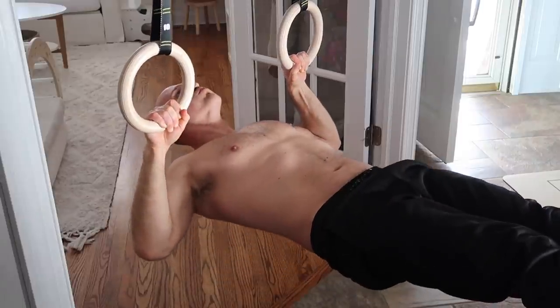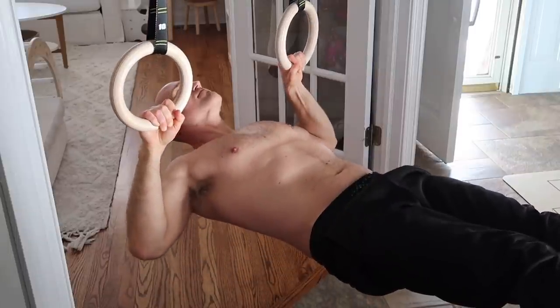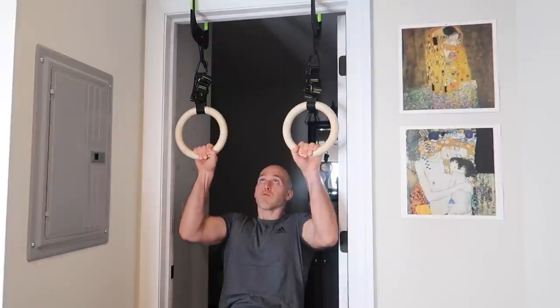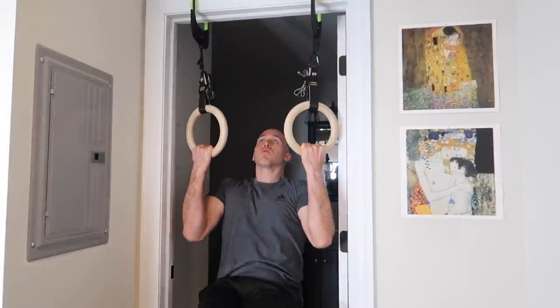Another huge advantage to rings, because of their ability to rotate, is that you can change grips. You can use a pronated grip, supinated, or even neutral. It doesn't really matter — you can just rotate the rings and use whatever grip you want.